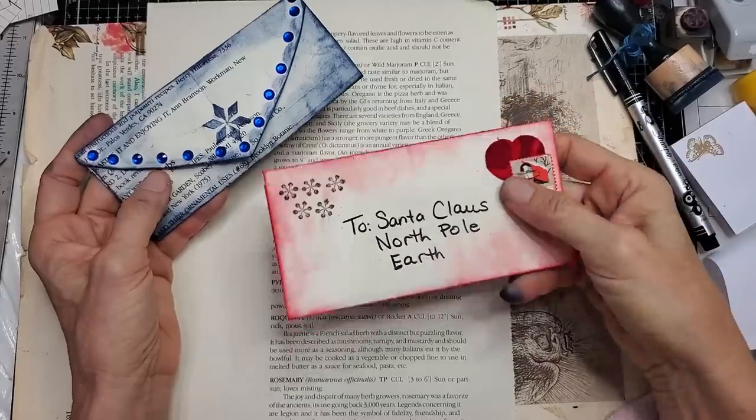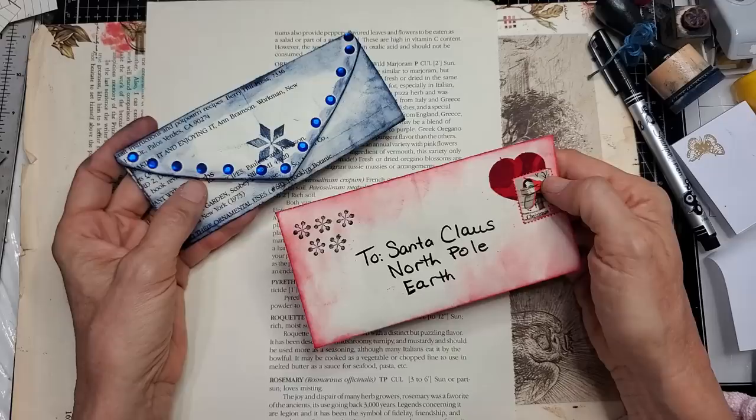Hi everyone, this is Pam at the Paper Outpost and today we're making some super fun envelopes very easily out of some book pages. So let's use up our stash of book pages and let's get to it.